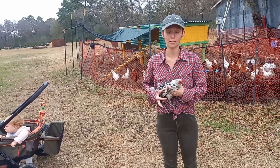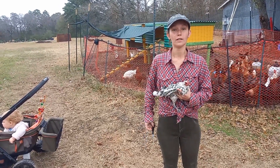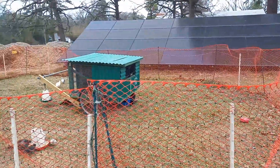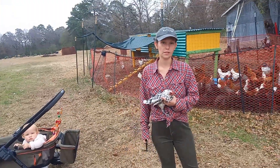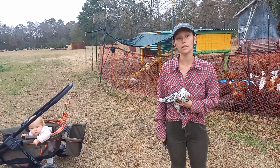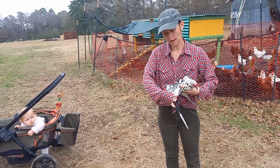This is Freckles. Freckles is a blue Old English phantom and she's naughty — her and two of her compadres jumped out of their coop, which is over there. You can't really have them jumping out for obvious reasons: predation. They don't have an overhead net because they haven't needed one up to this point, so we're going to only clip the wings of the offenders for now, and if anyone else gets out we'll do the same.